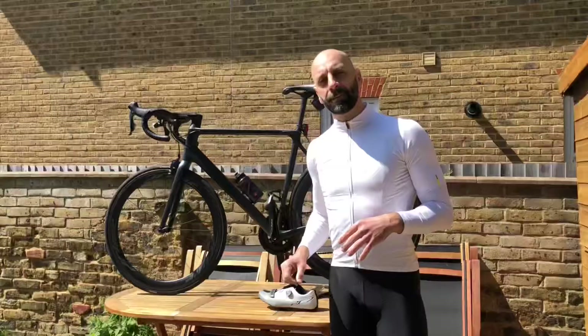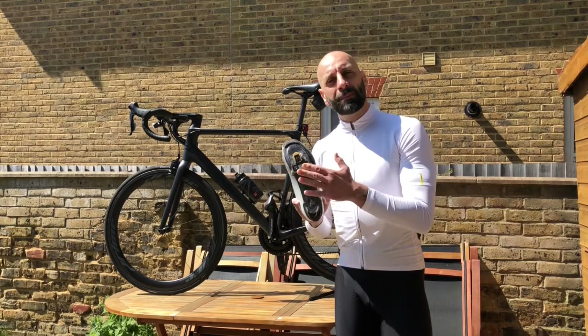Feel free to comment your experience below and how you prefer your cleats. Thank you very much for watching — see you in the next video, ciao!